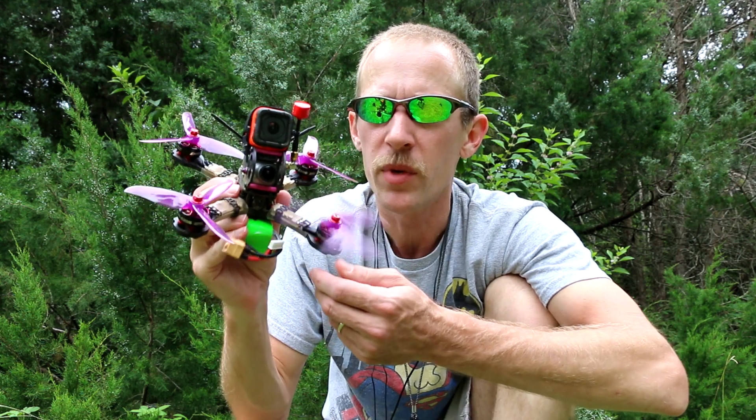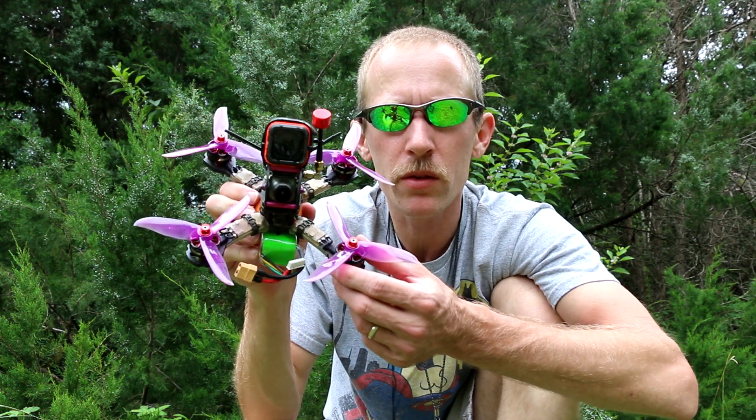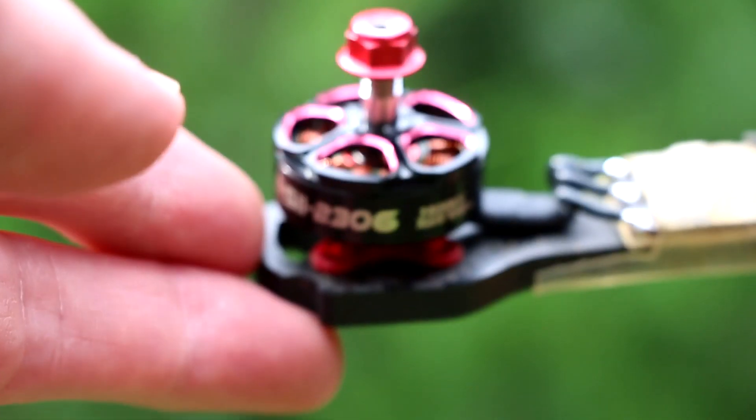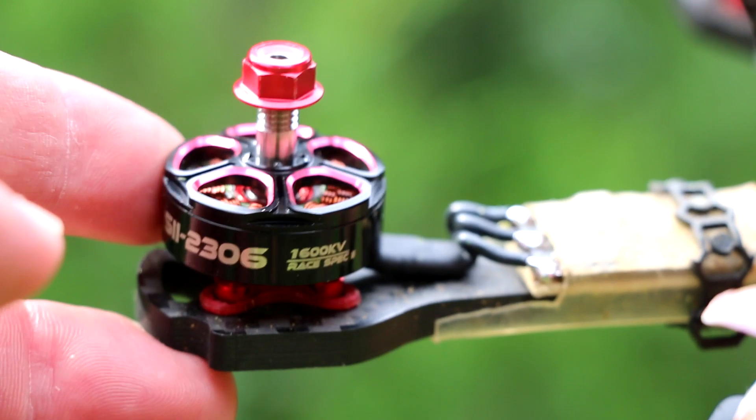Welcome back to my vlog. This is a review of the Emax RS2 2306 1600kV motors that Emax just released. They're $24.99. Beautiful looking motor — let me do a little close-up of them here in a second.